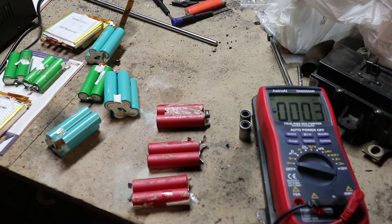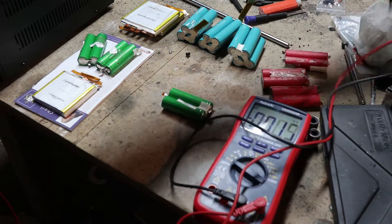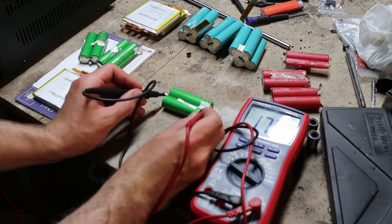We're going to see how many of these we can bring back from the dead. I've never done this before, so maybe we'll also make some explosions. We'll start with this one here, which is at 1.7 volts.